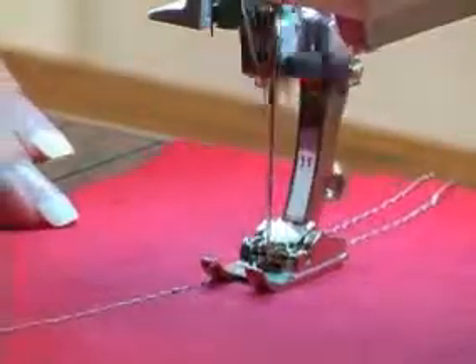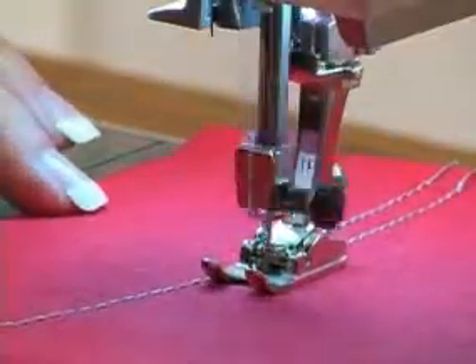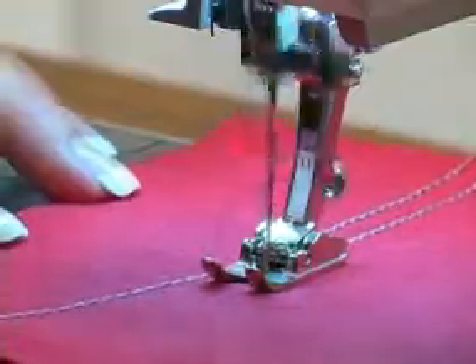Use the topstitching thread with a regular bobbin thread and the foot lets it ride smoothly with little tension adjustment needed.